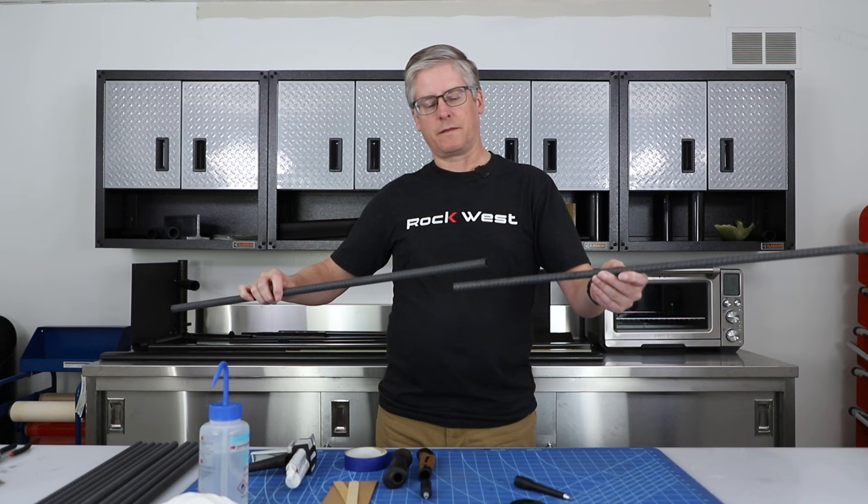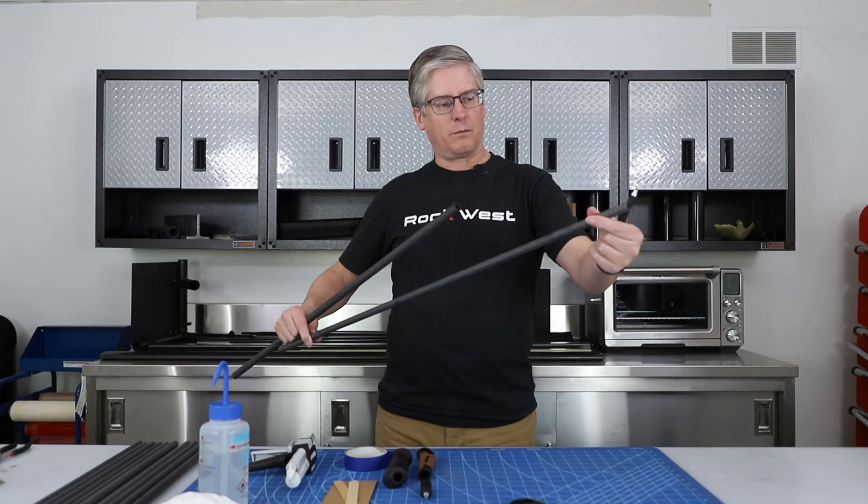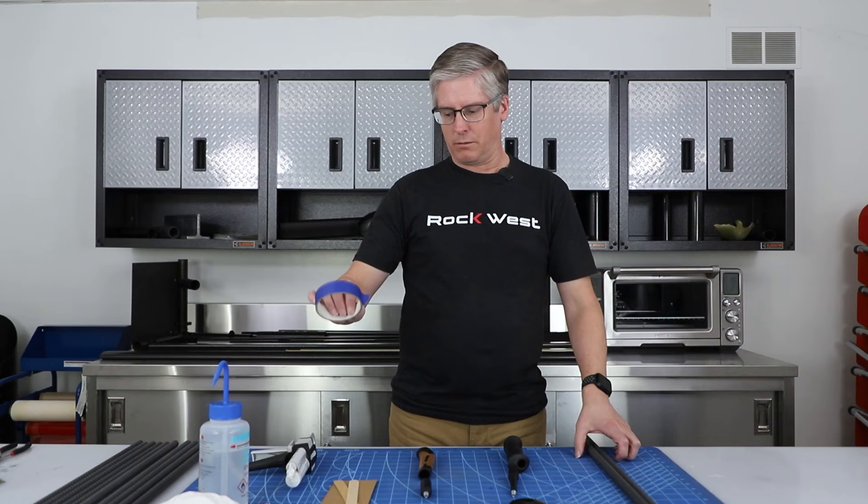We'll be showing how to prep the tubes for bonding. We need to prep the inside of this big tube, prep the outside. And then after we get them cut to length, we can prep the end here to accept this. This is a little bit snug, so we're going to have to sand a little bit off to get a good bond line. We've got all of our equipment, so we'll start from there.